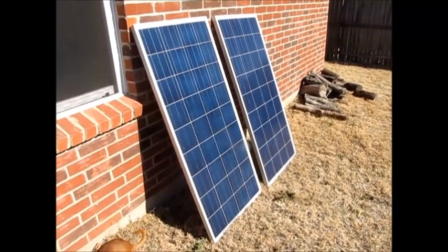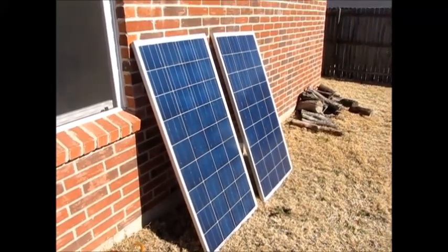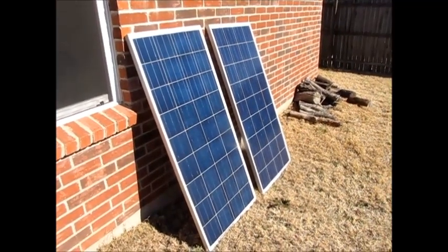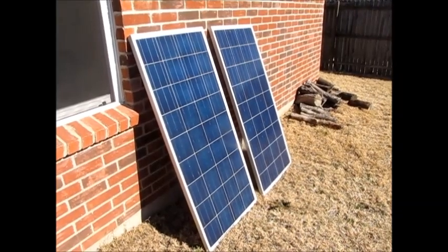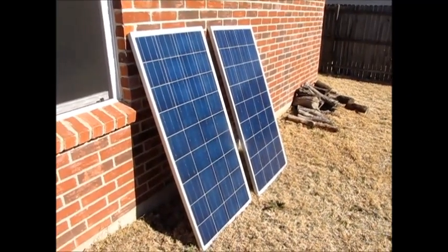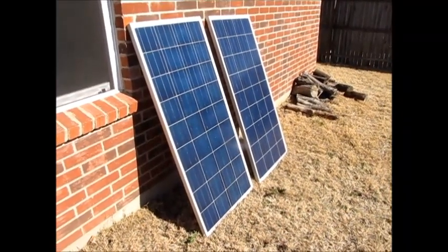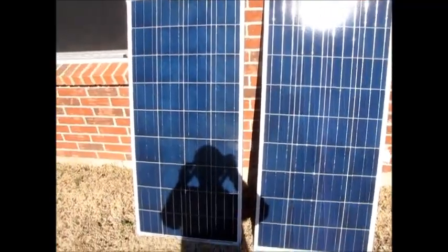I wanted to do a review on these solar panels I got for Christmas. These are DM Solar — 145 watts each, sold in a pair. You can order them from Amazon or directly from DM Solar's website. They're cheaper on the website but you have to factor in shipping. On Amazon the price is higher but shipping is free, so it's about the same either way. I went with Amazon because I trust them and knew I could resolve any issues through them. The packaging was excellent — panels arrived in very good condition with no damage.